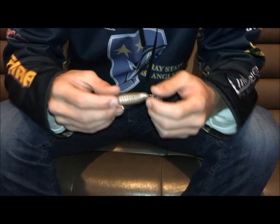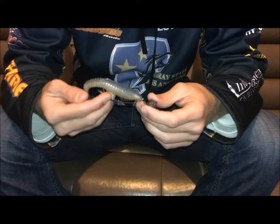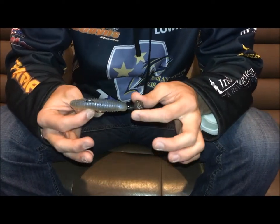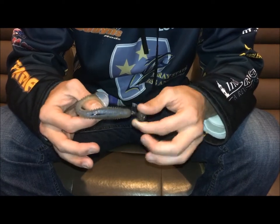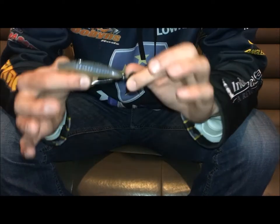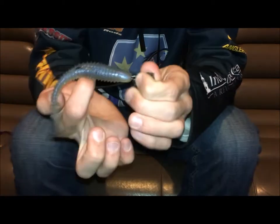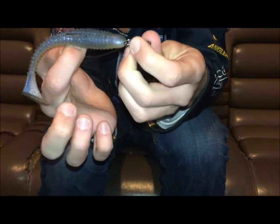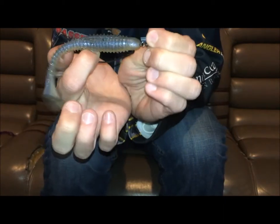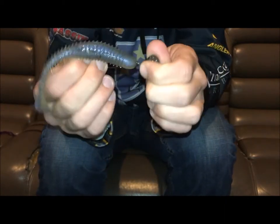One of the main concerns people have with this bait is: if you can take the hook on and off so easily, is it not going to come off when you're fighting a fish? The beauty is, when the hook is on there the way this is designed, when a fish is pulling back and there's tension, it actually gets tighter — so there is no possible way that hook is going to slide off.